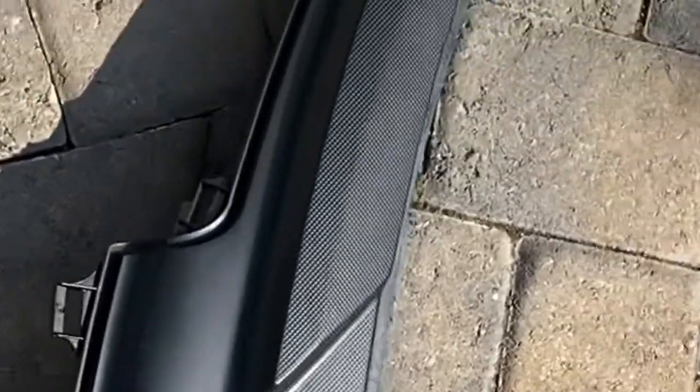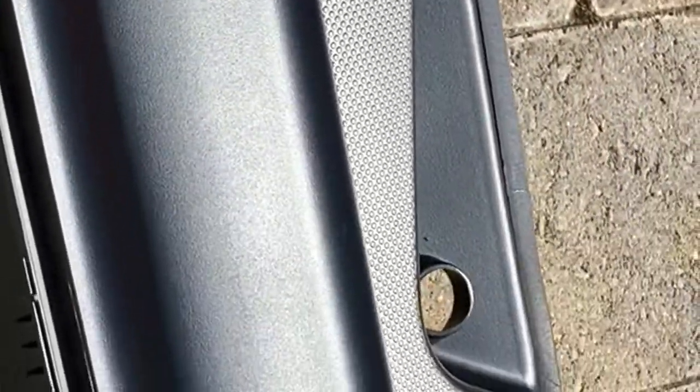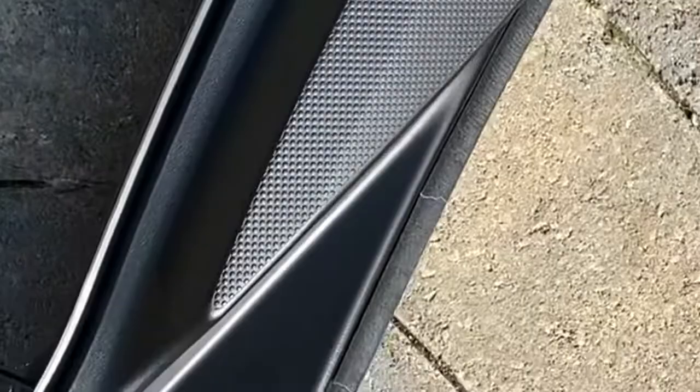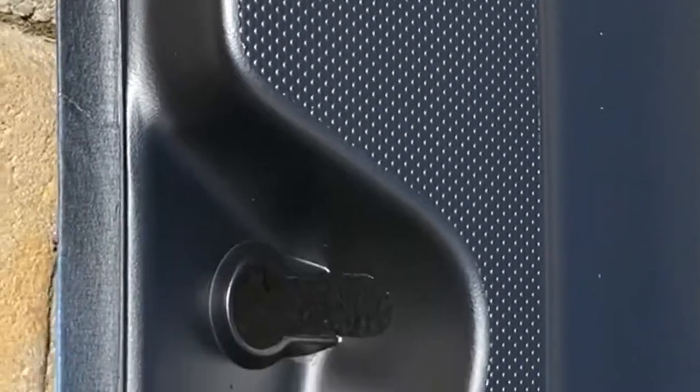Okay, so here's the finished results. I put down four light coats of the Eastwood plastic refinisher. It went on very easily, as you saw on the first coat — just let it sit up for four or five minutes between coats. It looks like it's brand new, it looks super good. It's supposed to have seven years of protection as well. I did the windshield wiper nozzles and other pieces, and it looks like a million bucks.